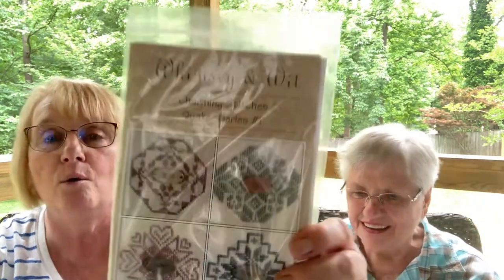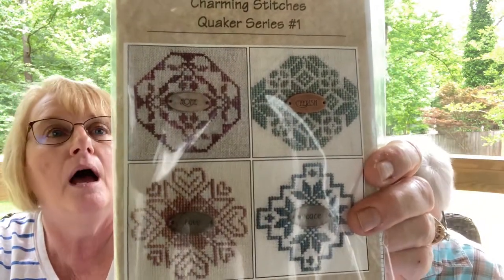So to recap the giveaway: say 'pink' for the Lizzie Kate Big Girl Panties pattern, and say 'Quaker' for the Charming Stitches Quaker Series No. 1. We'll give you a week and announce the winner next week, then give them a week to send their address. We'd like to bid you good day — hope you have a pretty spring day as beautiful as ours, with the nice weather and birds in the background. Thank you so much, Dolores, for coming. Happy stitching! Bye-bye!